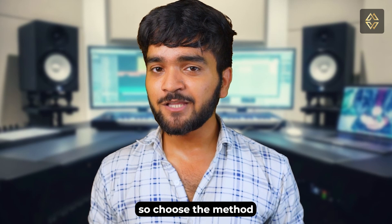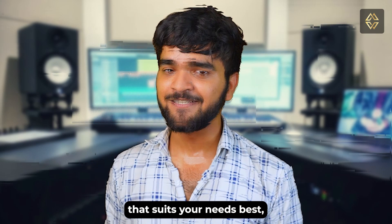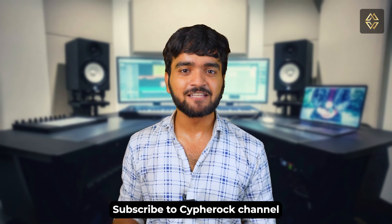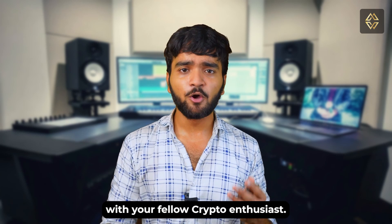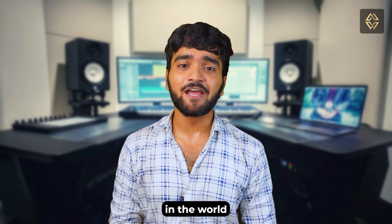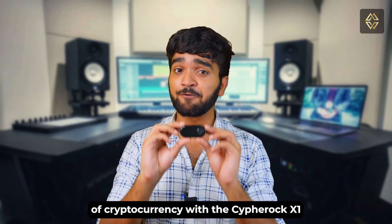Remember, protecting your seed phrase is protecting your cryptocurrency assets, so choose the method which suits your needs the best. If you found this video helpful, hit that like button, subscribe to the CypherRock channel, and share this video with your fellow crypto enthusiasts. Until next time, stay safe and secure in the world of cryptocurrency with the CypherRock X1.